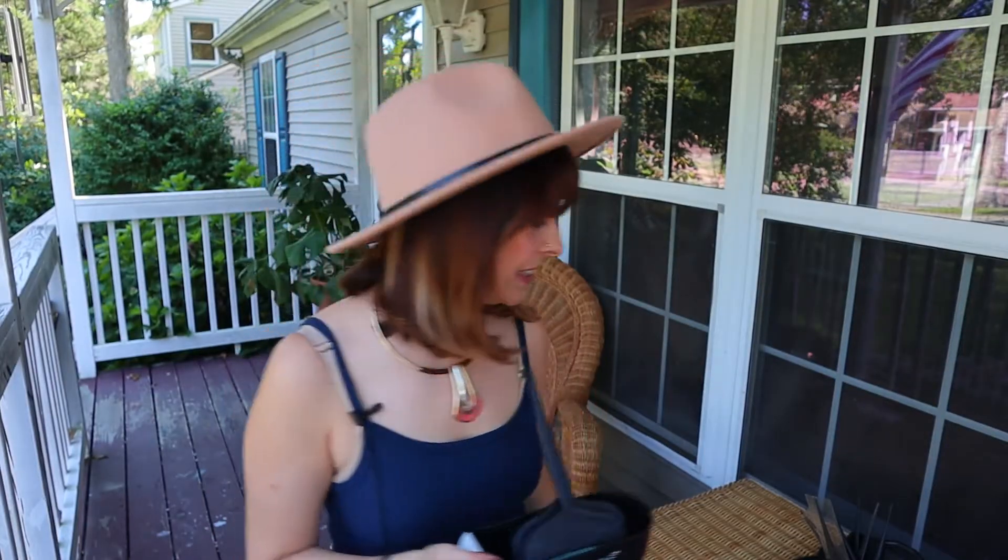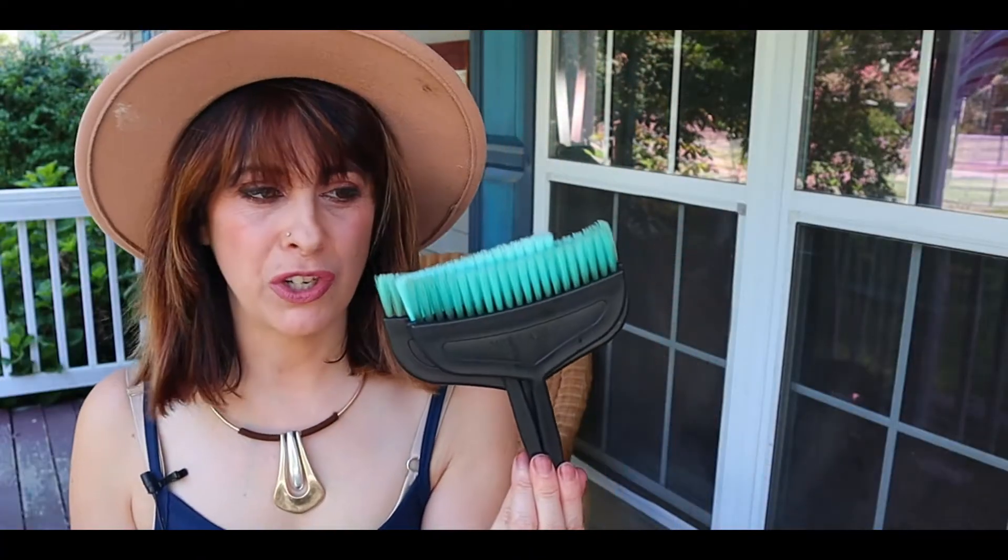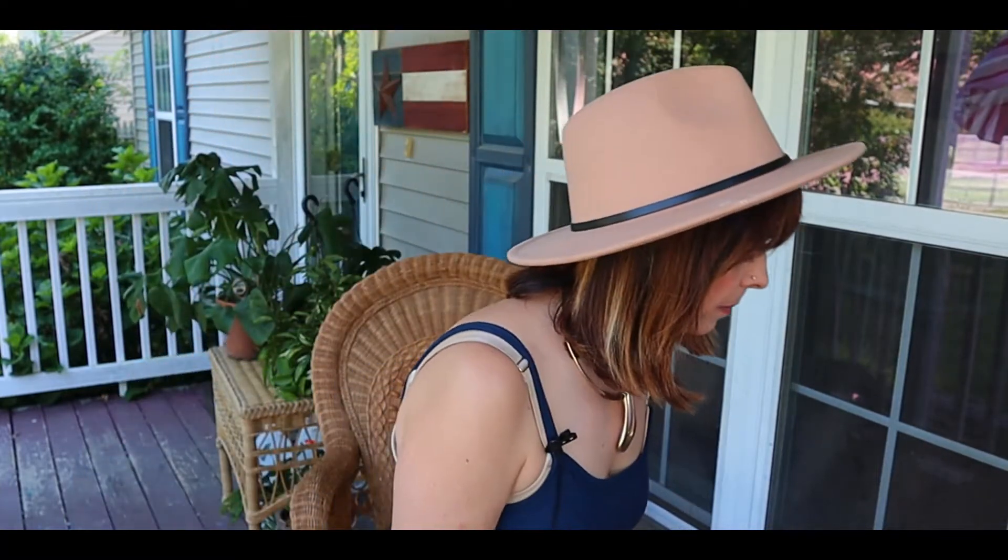Today I wanted to bring you my opinion on the differences between the Zero Times brushes — and if you want a full review, I'm going to link that up in the description — and my Framar brushes. I have a lot of Framar brushes, so I wanted to talk about the differences between these two, and some things I like about the Zero Times system and some things I like about the Framar brushes.